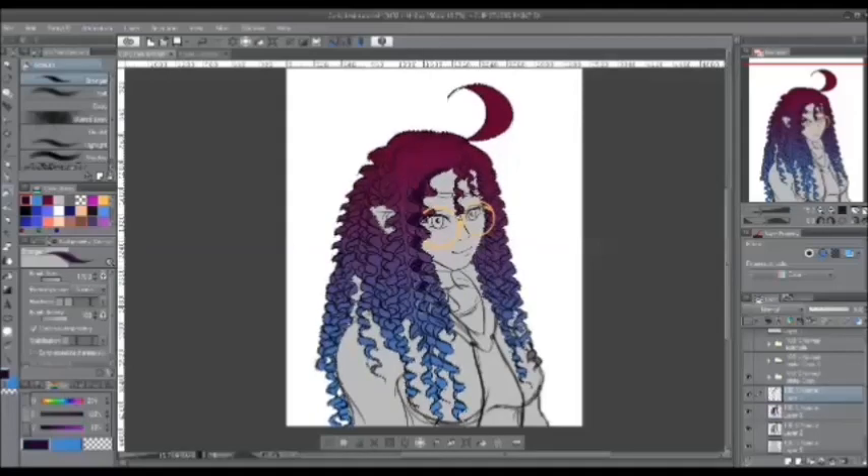Go back to the magic wand tool and on your base layer or colored hair, select the outside and be sure it selects all the space around it, then invert. Next, create a new layer and color out the shading.